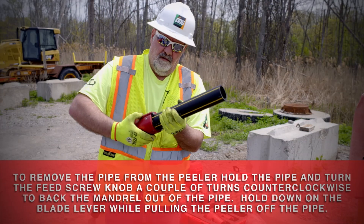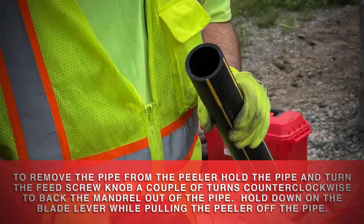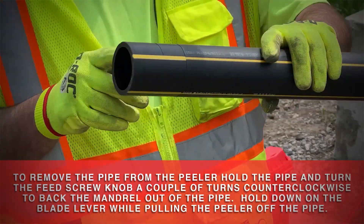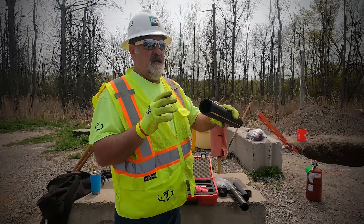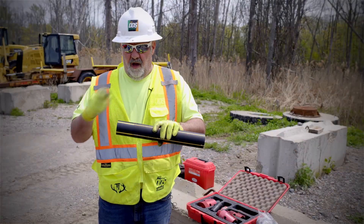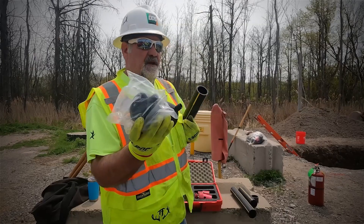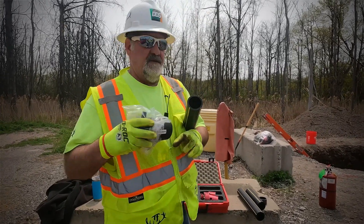There's a little plunger right here on my cutter that I can push down, then you just pull this back off. Now we're going to inspect our peel — we want to make sure we don't touch it with our fingers to avoid contamination. We use alcohol wipes to wipe it all off nice and clean, and we'll also do the same thing with our electrofusion coupling, wiping the inside to make sure there's no contamination.